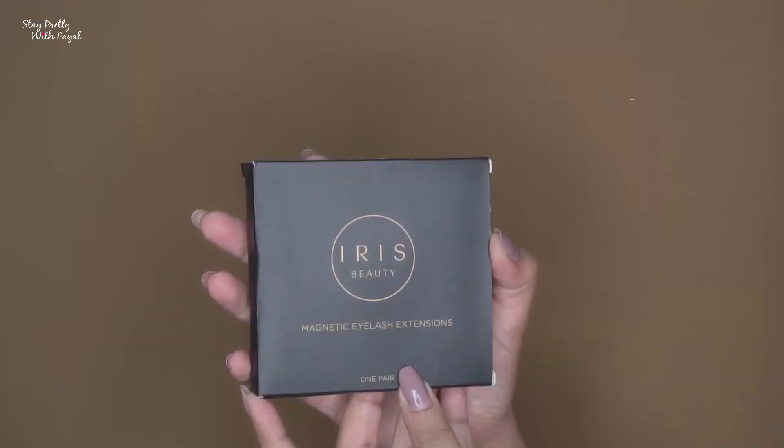I've used Fresh Look lenses before, and these are way, way better in terms of comfort. This is the most comfortable lens I have used so far. If I could recommend just one product from everything I'm reviewing today, it would have to be the lenses. The moment I applied them I felt like a diva, and more than that, they are incredibly comfortable. Absolutely the best lenses I've tried.